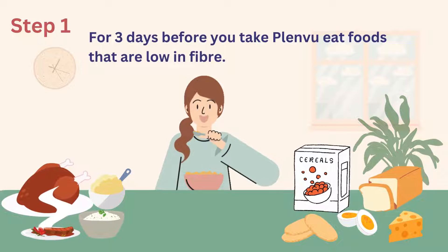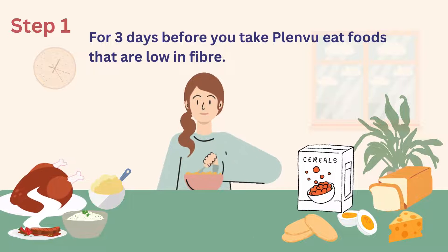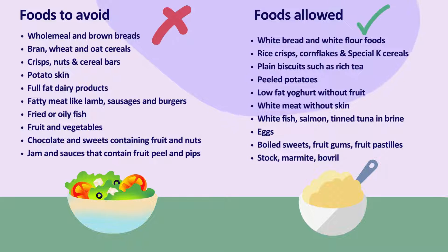This can be things like white bread, plain white biscuits, well cooked meat, potatoes without skins, eggs and cheese. You will be given a list of foods you can eat as well as foods to avoid when you receive your Plenview.